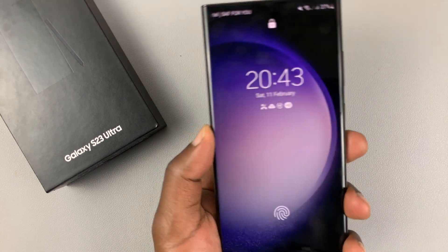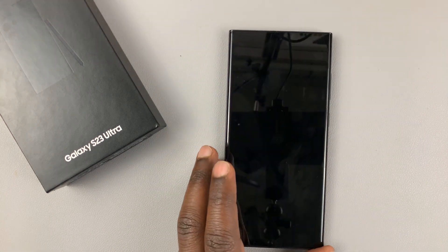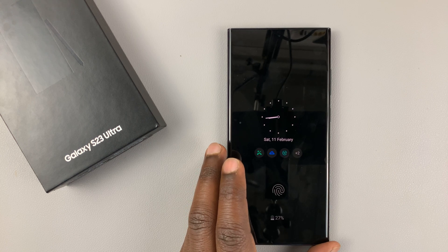As you can see, I've not pressed any button, but the screen woke up. So that's called the lift to wake feature.